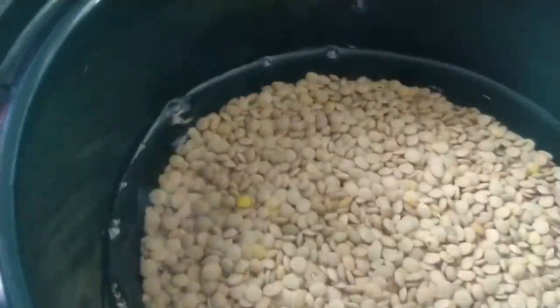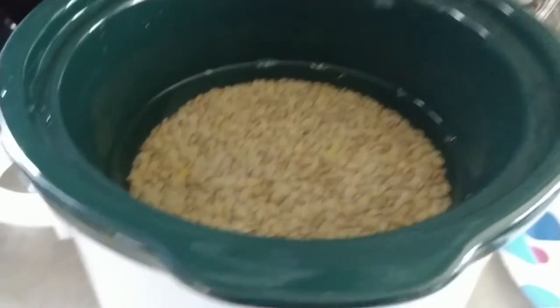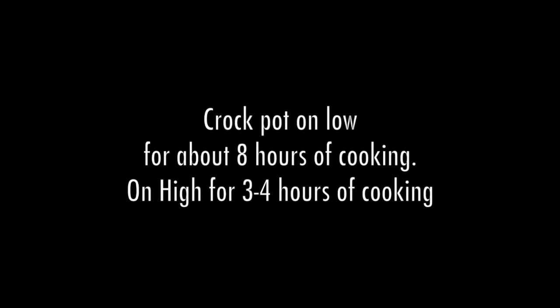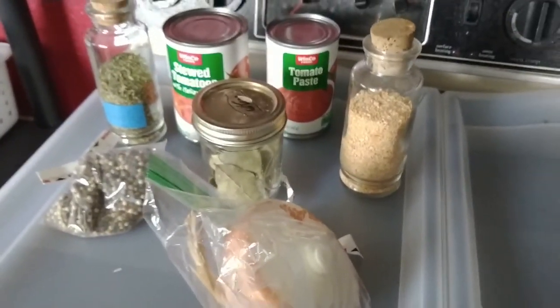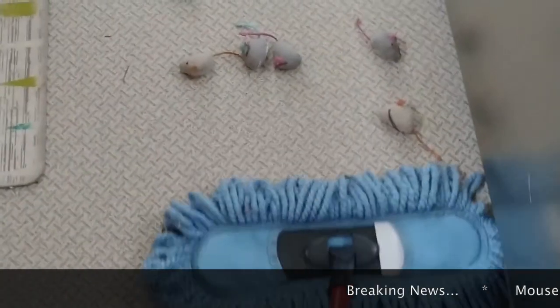That seems pretty good. During cooking we're going to have to make sure I watch the water level, so I'll check it every hour or so. I'm going to let this start heating up while I prepare the rest of the ingredients.